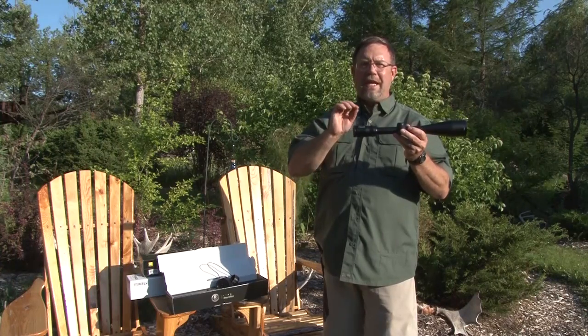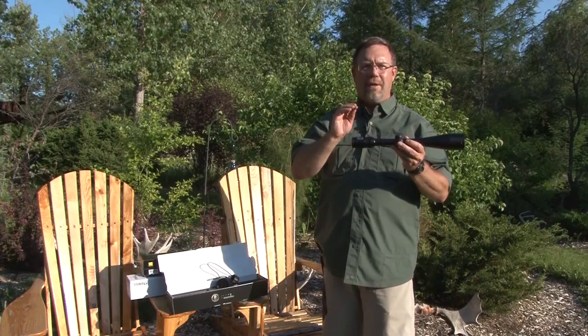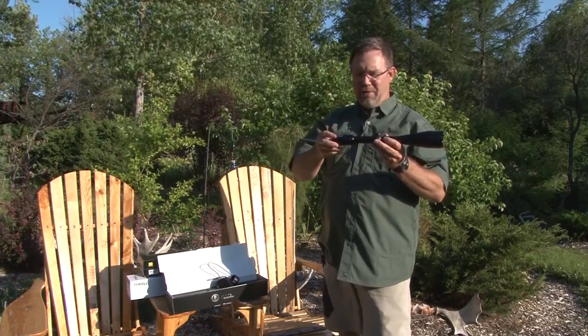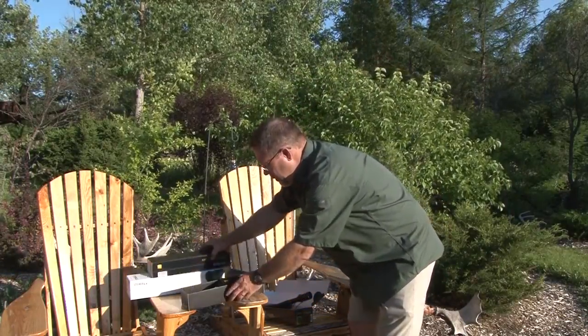The key there is to make sure you only look at it for three seconds at a time, and don't focus on an object, because your eye will play tricks on you and say that it's in focus. You can do this with any type of scope.